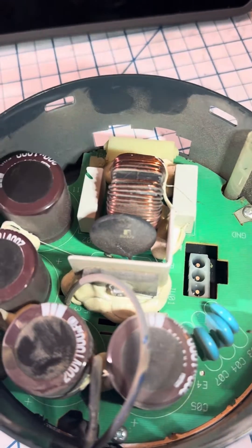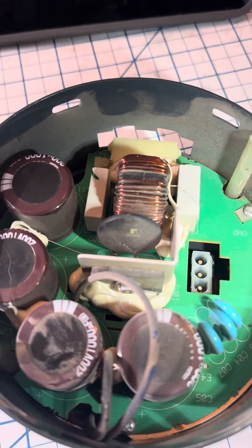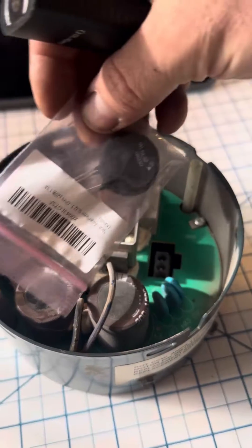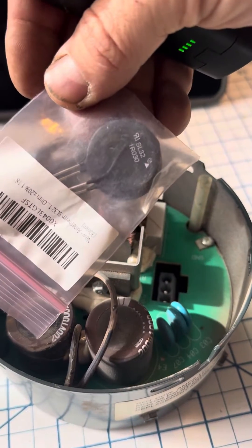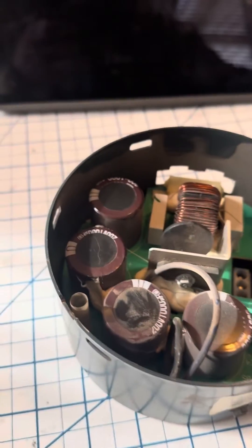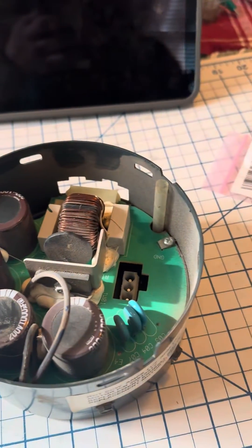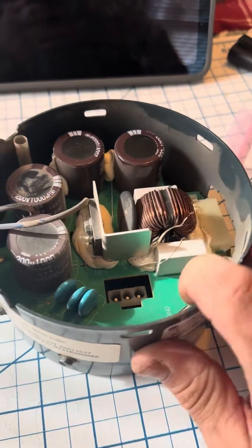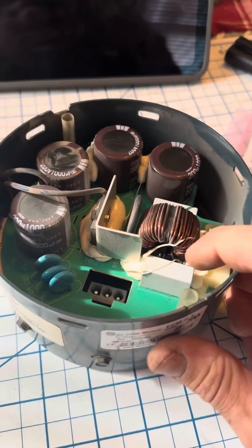The motor doesn't look like it's shorted out, so this is very likely just an easy fix with a couple of online parts. These are 1 ohm, 30 amp rated — this is the SL32. We're going to solder these on the board and see how we make out. Easy fix for a variable speed electrically commutated motor.